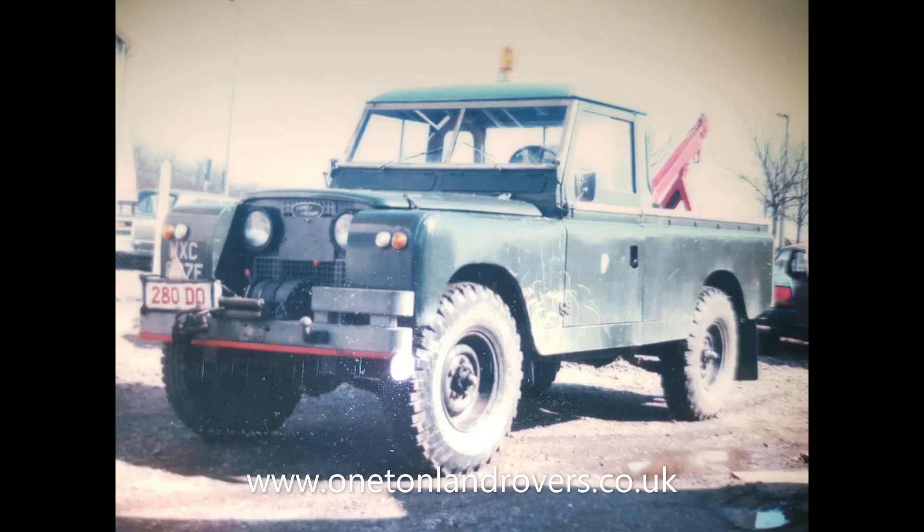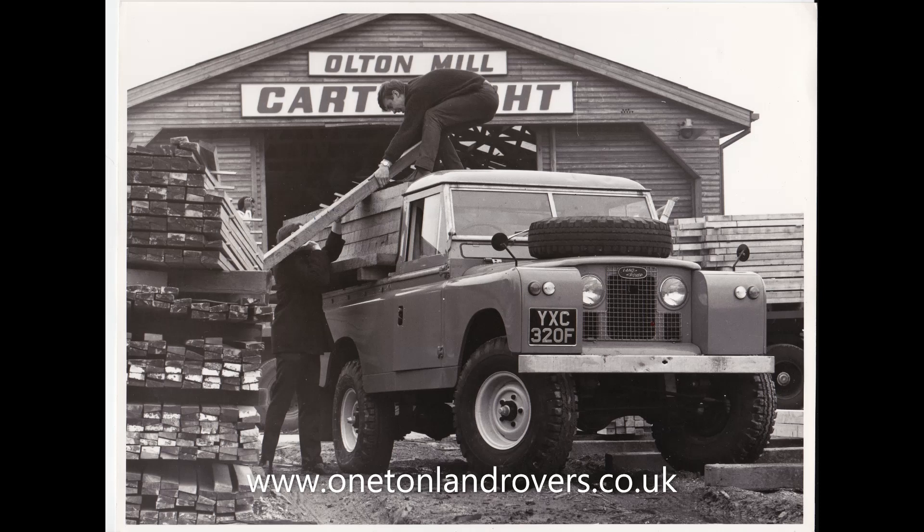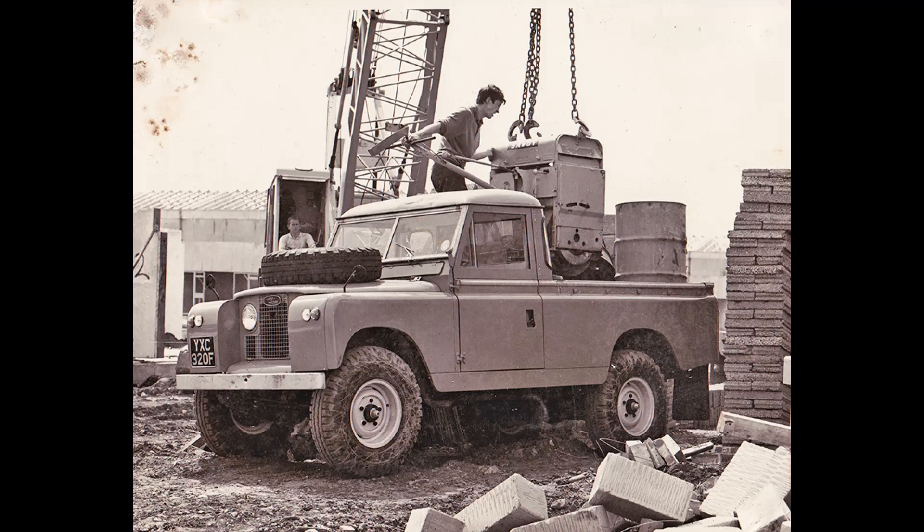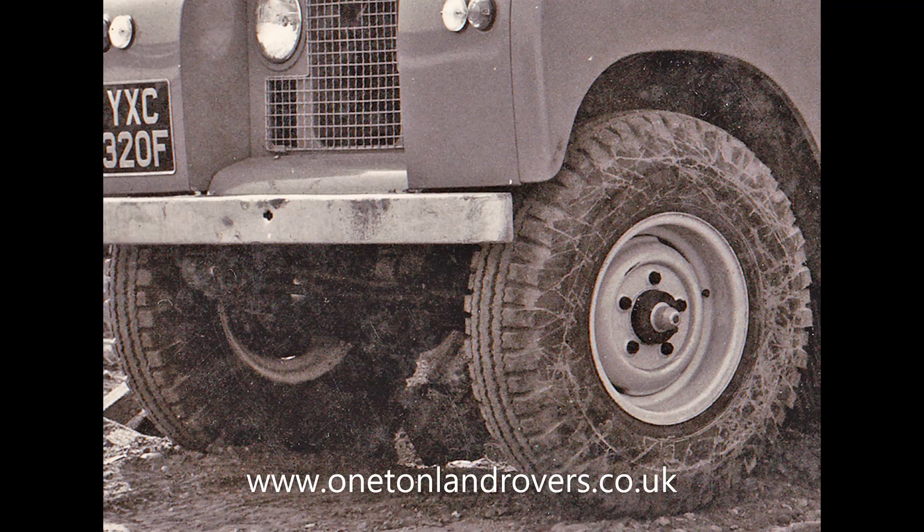We then got this vehicle, quite famous YXC320F, which is a brochure vehicle. It's actually a standard three-quarter ton six-cylinder 109. In the close-ups you can see that they've put wooden blocks in the suspension to give the clearance for the tyres — so not a one-ton. I've seen a couple of vehicles floating about over the years claiming to be this vehicle, but I don't believe they are. From the exhaust routing it's definitely a six-cylinder, and it's got the rear petrol tank. The chassis number is a standard 345-prefix right-hand drive 109 six-cylinder utility. Although used for the brochure photographs, it doesn't really lead anywhere — it was just a photographic mule, putting the wheels and tyres on to get the brochure ready for when the vehicle was launched.